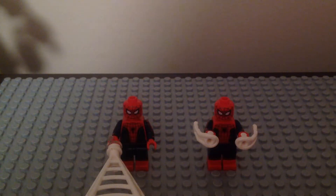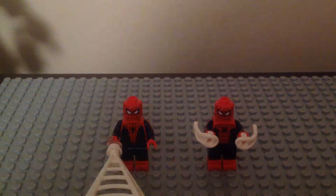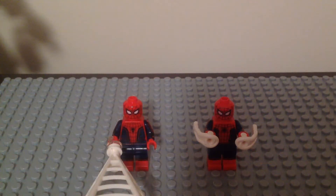What up fellas, the Iron Jetsie here and I'm back for another Lego Marvel minifigure comparison for you guys. And this time, it's the MCU movie Spider-Man.